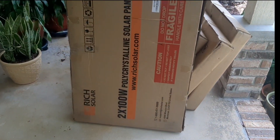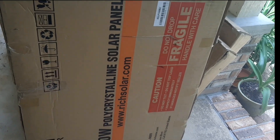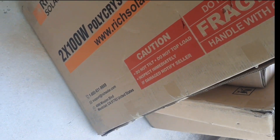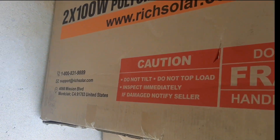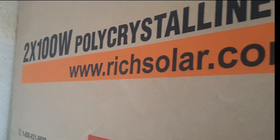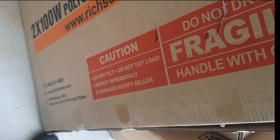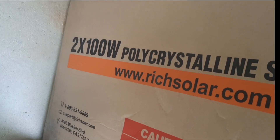All right guys, so I'm at my grandparents' house and the solar panels have arrived. We're gonna get them back home. We should probably open them up before we take them home, because you're supposed to inspect them immediately and if damaged notify those guys or Amazon. They're six boxes with two panels each.